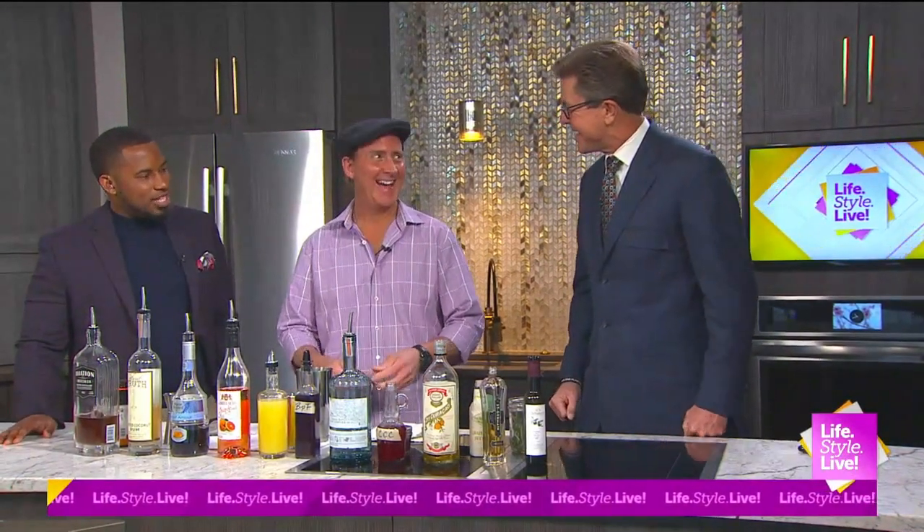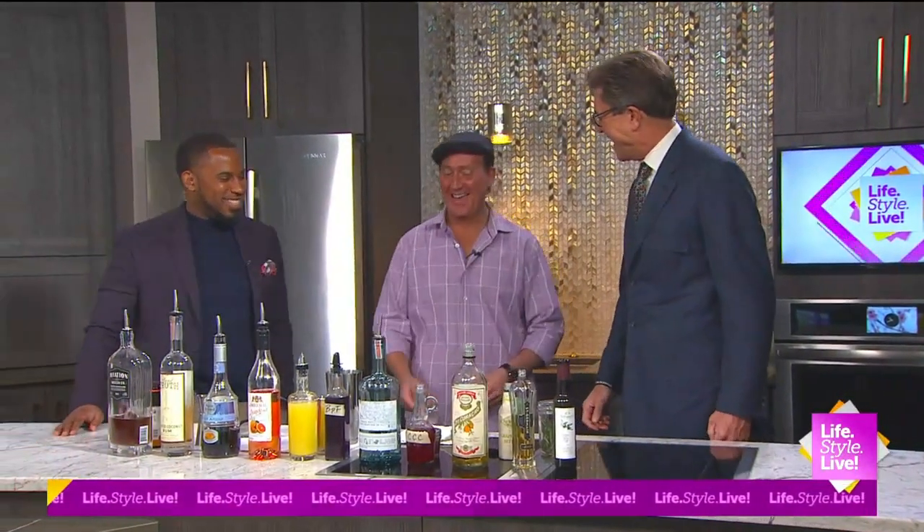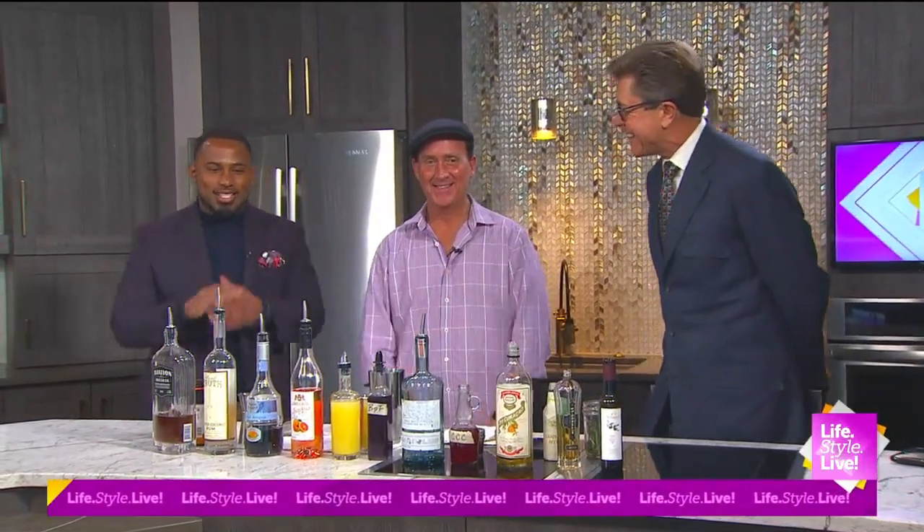Welcome back. Class is back in session. He's ready — when he does this, we're ready. Let's do it.